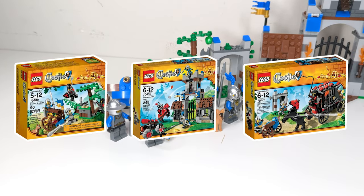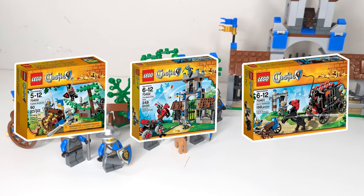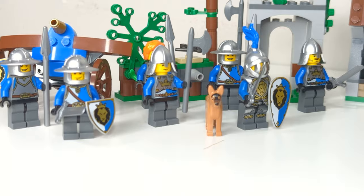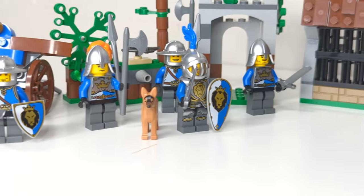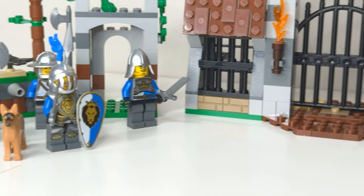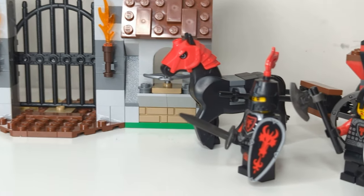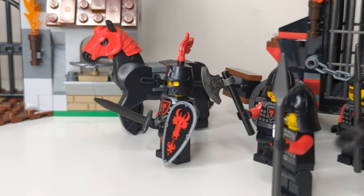I recently bought these three sets sealed for $8 at a yard sale, and I have to say, they might have changed my mind about LEGO Castle. I've been on record for hating Castle 2013 for cutting LEGO Kingdom short and generally having pretty uninspired builds, but after building these three sets and having them in hand for a few days, I think my mind has changed.